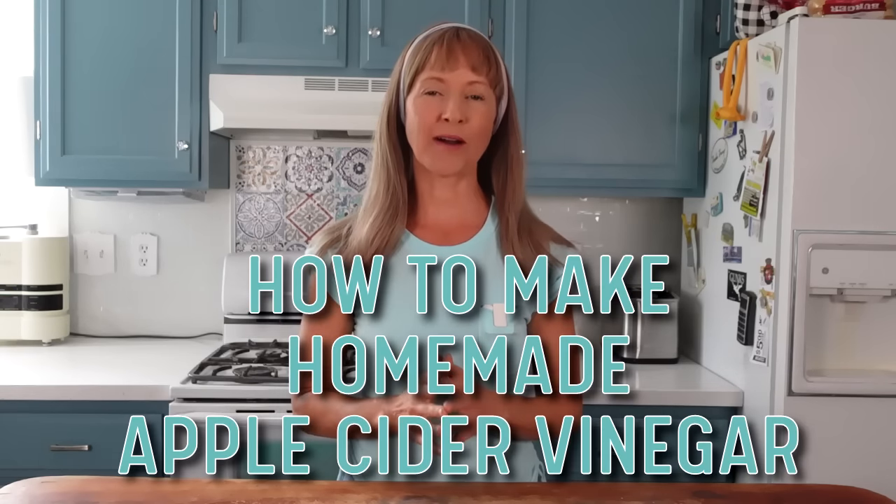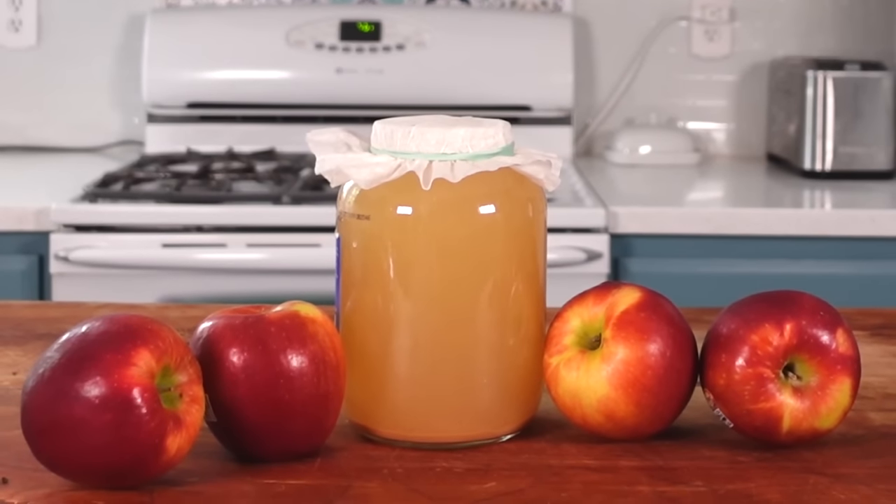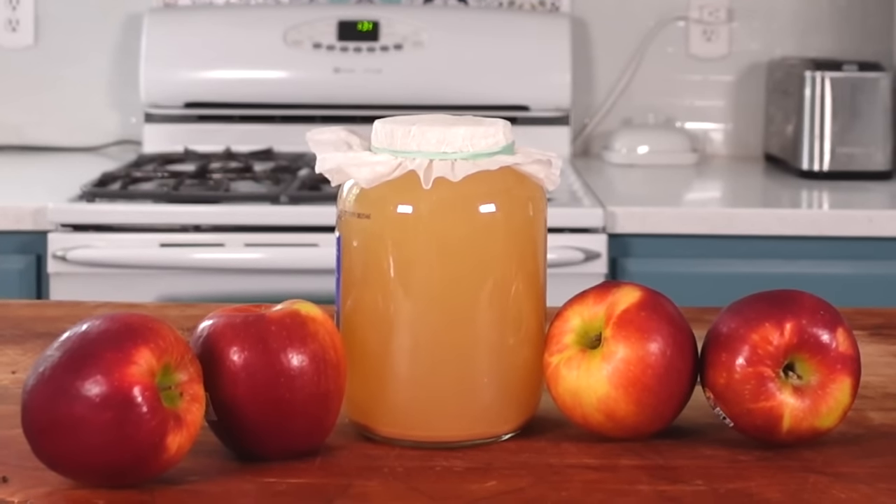Hi there! This is the grand opus video on how to make homemade apple cider vinegar. This video will not only share with you how to make premium apple cider vinegar, but also provide clear step-by-step instructions. No special equipment is needed, just the willingness to try. We've got a lot to cover today, so let's go!